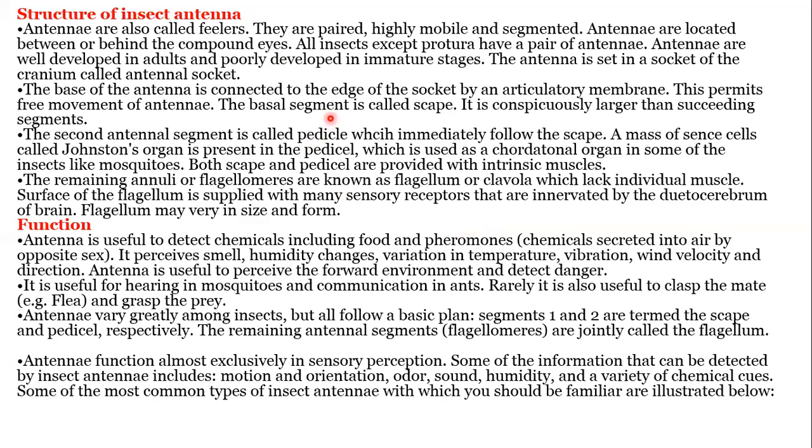Structure of insect antennae: antennae are also called phyllas. They are paired, highly mobile, and segmented. Antennae are located between or behind the compound eyes. All insects, except Collembola, have a pair of antennae. Antennae are well developed in adults and poorly developed in immature stages. Antennae are set in a socket of the cranium called the antennal socket. The base of the antennae is connected to the edge of the socket by an articulatory membrane, which permits free movement.